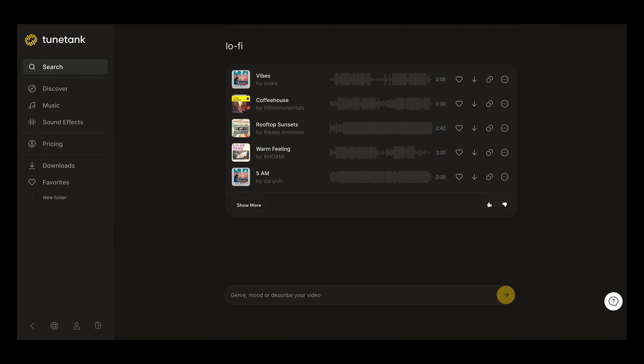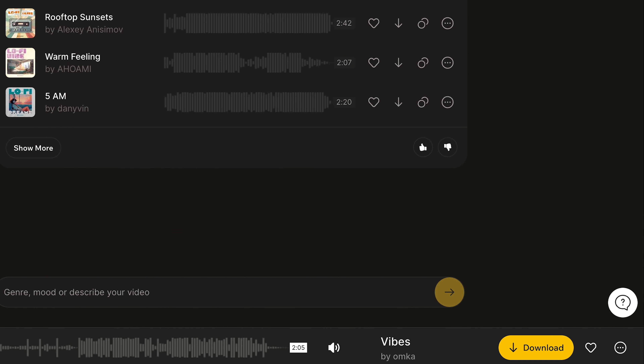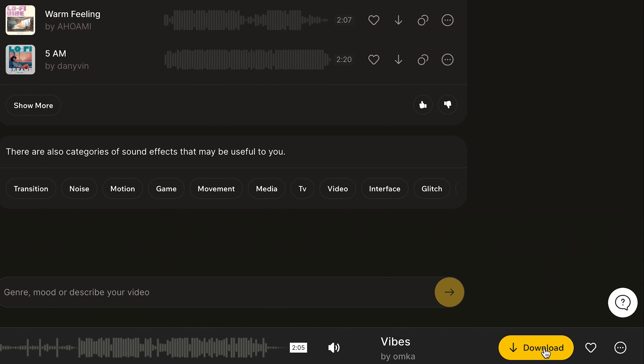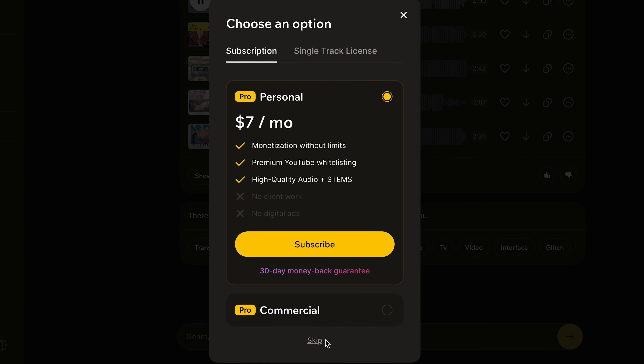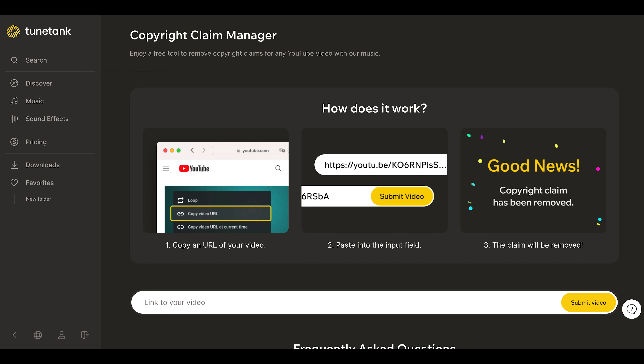TuneTank is a safe and accessible music resource for creators of any size. What I love about TuneTank is that it grows with you, the creator. For those of you new to creating content on any platform, TuneTank offers you a free resource immediately to use their full library without fear of copyright complaints or revenue sharing. Other larger platforms like Epidemic Sound do not offer this and would make you subscribe immediately. It took me only five minutes to choose the intro music for this video.